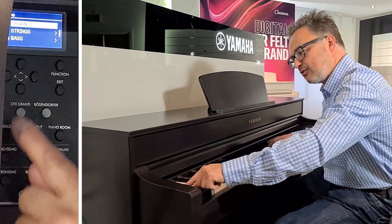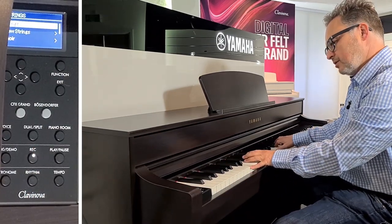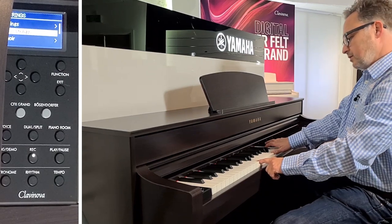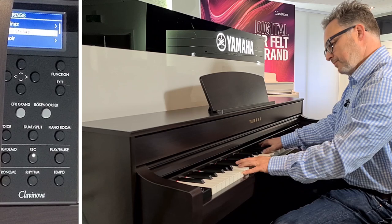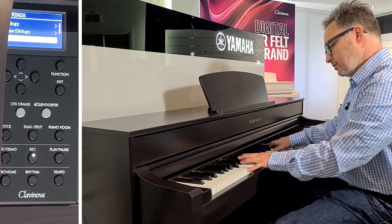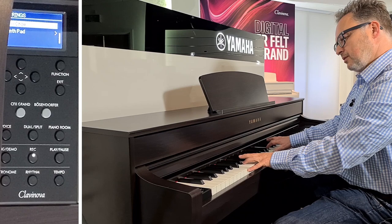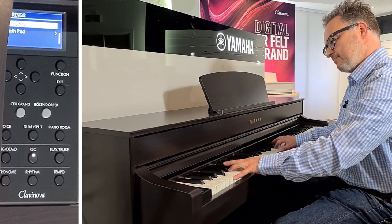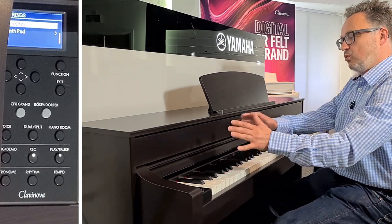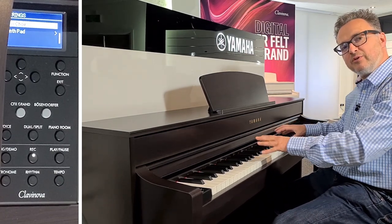Going back to the voice categories, we've got the string category. There's our first string sound, a slow string sound where it comes in gradually, a lovely choir sound, and the slow choir where it sweeps in. These are particularly nice when we want to mix sounds, because the keyboard allows us to put two sounds together — either on the whole keyboard or split. We can mix the choirs or strings with a piano tone and get a nice combination. Great for film music.